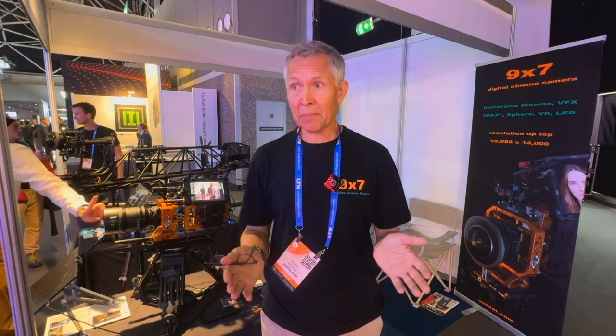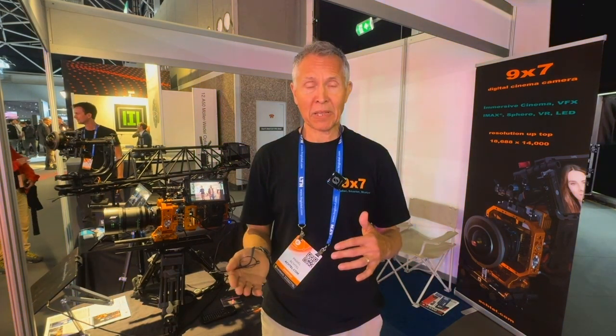You're not going to probably shoot the whole film with this camera, but it's going to replace the arrays — anywhere you have a need for virtual production, VFX plates, or immersive cinema such as IMAX, dome, theater, flying theater, sphere — all the applications where really high resolution is required.